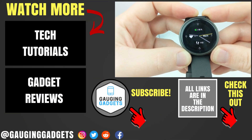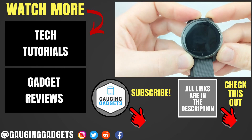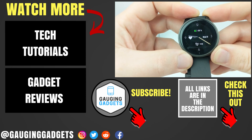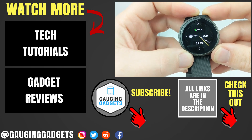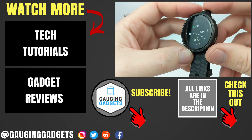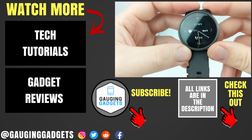So that's how you turn on the always-on display on your Garmin Venue. If you have any questions, leave a comment below and I'll get back to you as soon as I can. If you'd like to see more Garmin Venue tutorial videos, check the links in the description. If this video helped you, give it a thumbs up, and please consider subscribing to my channel, Gauging Gadgets, for more gadget reviews and tech tutorials. Thank you so much for watching.